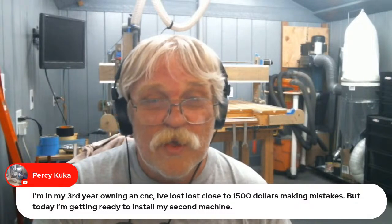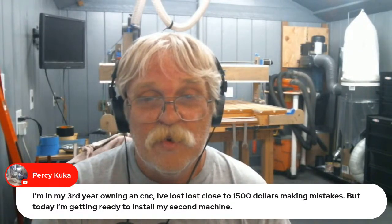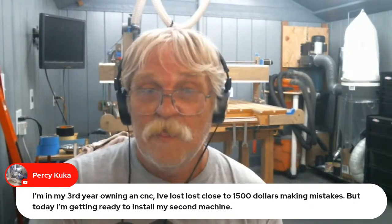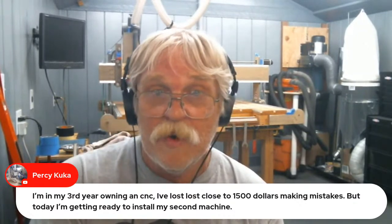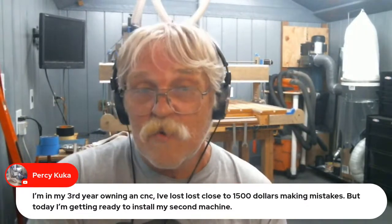Percy Kuka says in his third year owning a CNC he's lost close to $1,500 making mistakes, but today he's getting ready to install his second machine. Let's hope those mistakes were lessons. If you learn from a mistake, that turns it right around. Mistakes are going to happen — there's nothing you or I can do to change that — but if you learn from them, you're ahead.